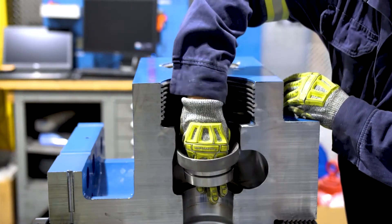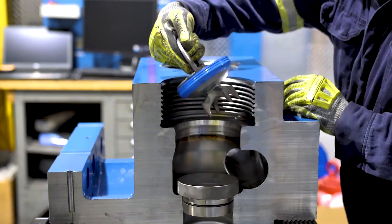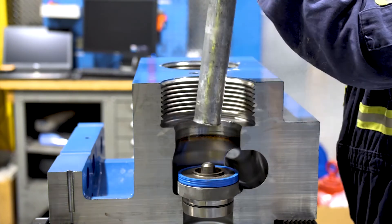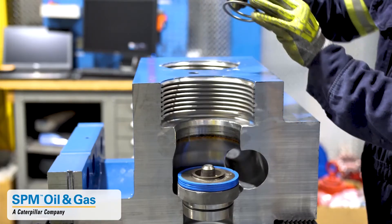We'll then repeat the process on the discharge side and the remainder of the blocks. We'll finish up by installing the valve springs.